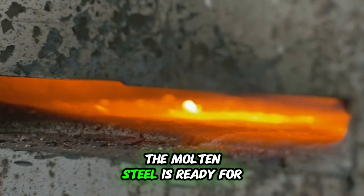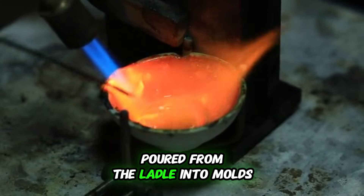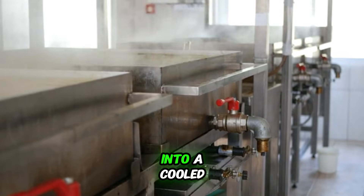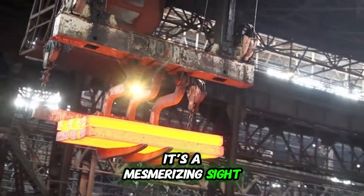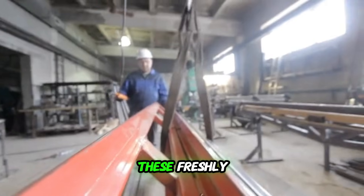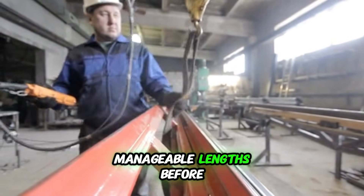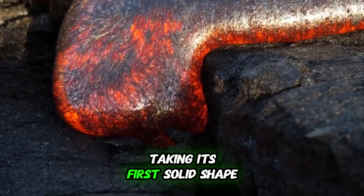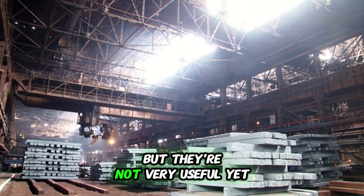After all that refining, the molten steel is ready for its big moment: casting. A glowing orange liquid is poured from the ladle into molds. This process is called continuous casting, where the steel flows into a cooled mold to form long slabs, blooms, or billets. It's a mesmerizing sight, watching this river of liquid fire solidify into a solid shape right before your eyes. These freshly formed pieces of steel are still red-hot and have to be cut to manageable lengths before they move on to the next stage. It's like the steel is being born, taking its first solid shape.